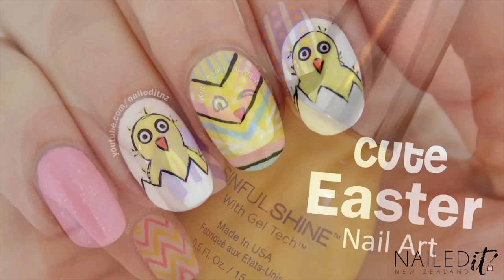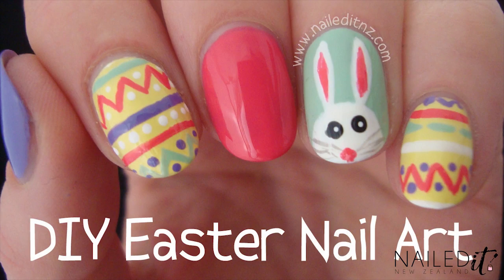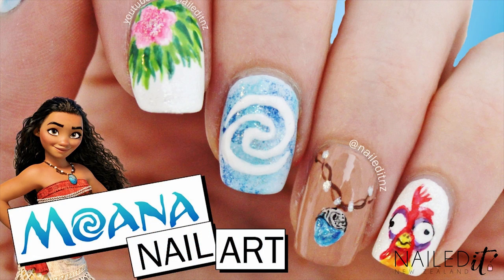I've got a bunch of other Easter nail art videos as well that I will link down below for you. Plus, if you're interested in what's on my other hand, I will leave the link to last week's Moana tutorial there as well.